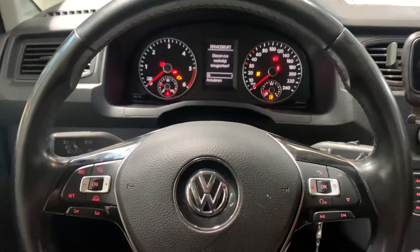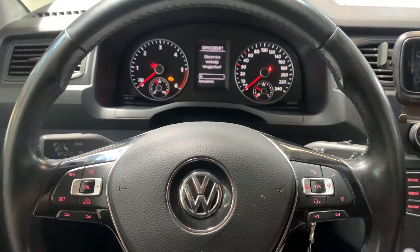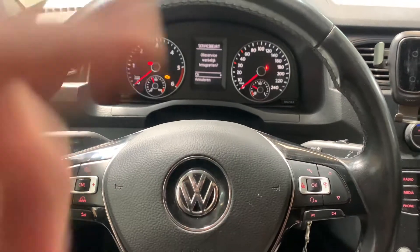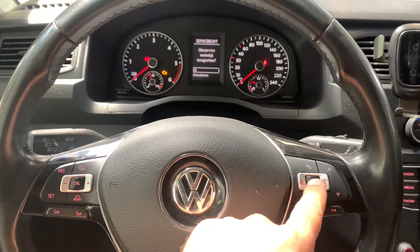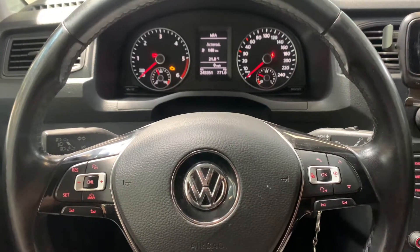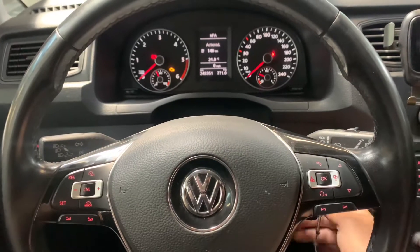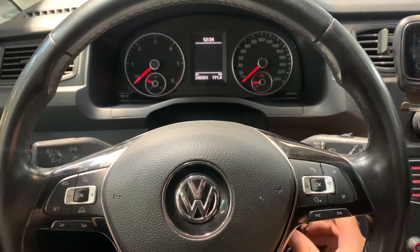Once you have done that, you can let go of the Set button, and it says 'Do you really want to reset the indicator?' You have to confirm with the OK button on the steering wheel. This is slightly different than other Caddies, so let's check it.